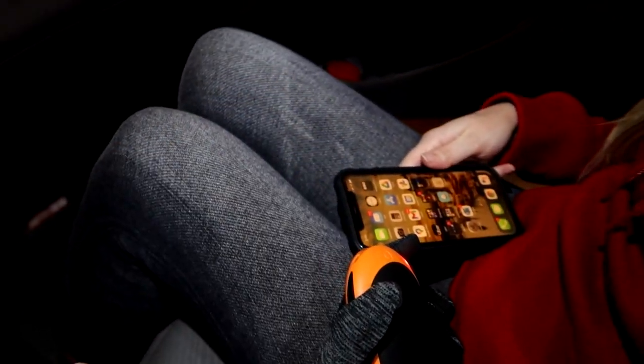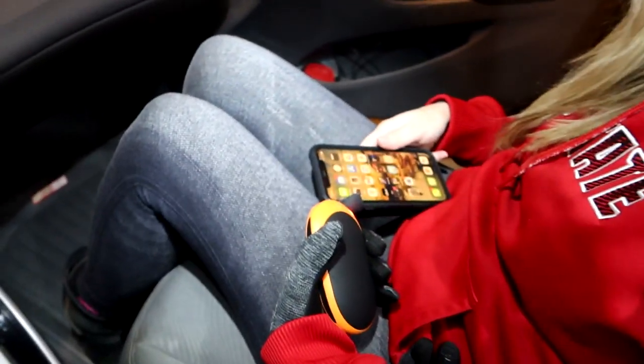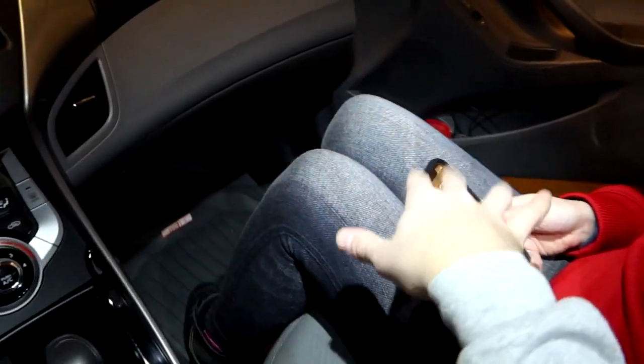That USB will now work for Android Auto or Apple CarPlay. She has an iPhone — she's actually Android but has an iPhone for work because it was free. You can't blame someone for having a free phone. Now that we've shown you all the parts, let's go look at the tools.